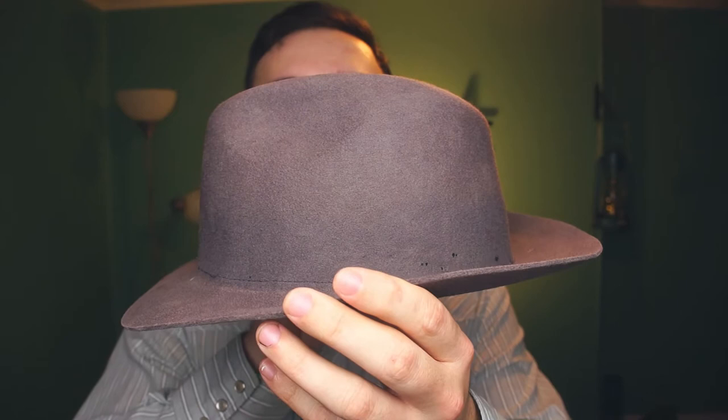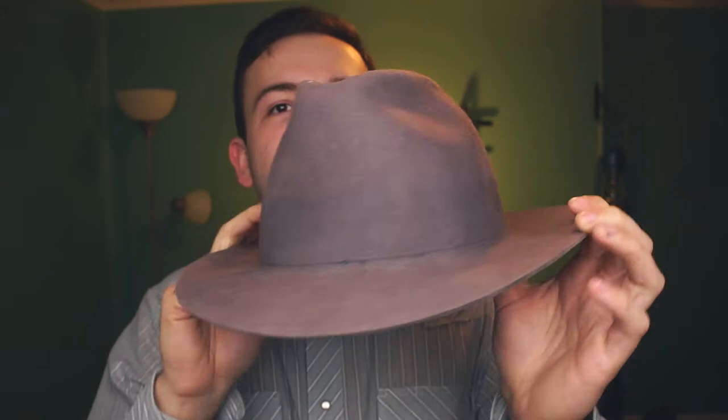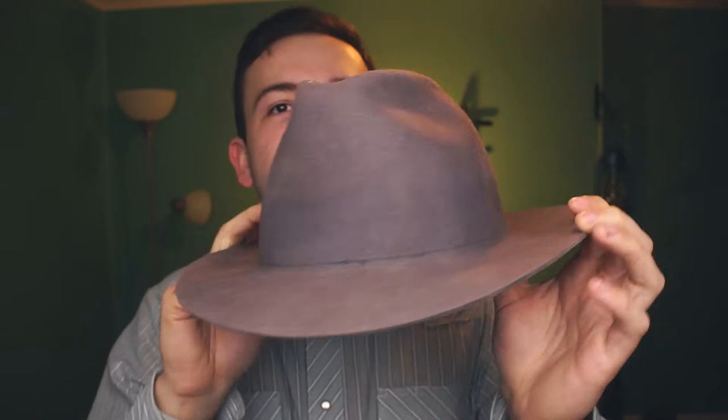But the saga continues folks. Anyway, we're gonna talk about how to take your hat from looking like this to looking a little more like this — a much smoother finish, a little bit of a sheen to it. Still not what you'd get from a fur felt hat like I showed you in my last video, but we are going to get some pretty big improvements on this.